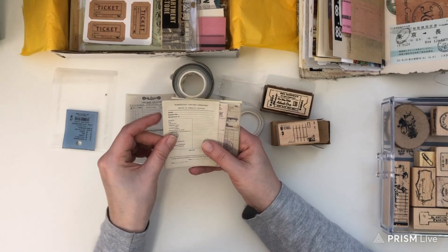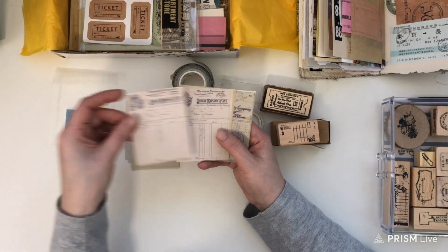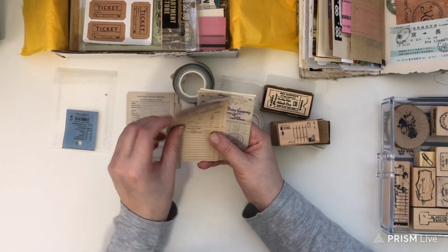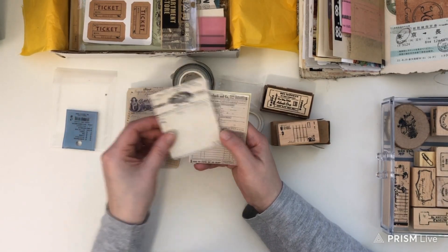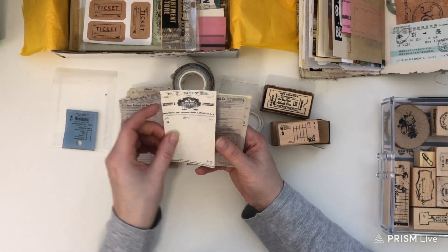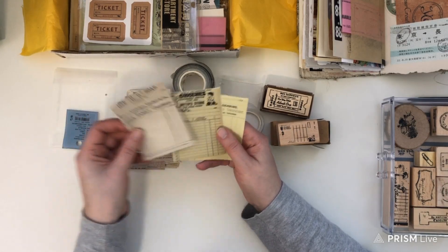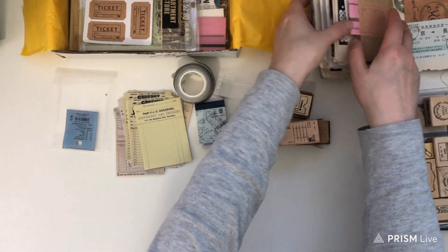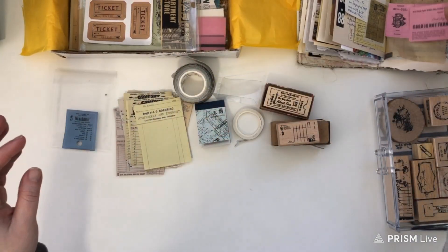These ones are really fun — they are like blank order forms, and this one says 'Elementary Applied Chemistry Analysis,' so they're all just different types of receipts or forms that look very vintage. The paper is a really nice texture as well, and there's such variety. These are just perfect for any project you're working on, particularly if you like to fill your journals with vintage-looking ephemera.